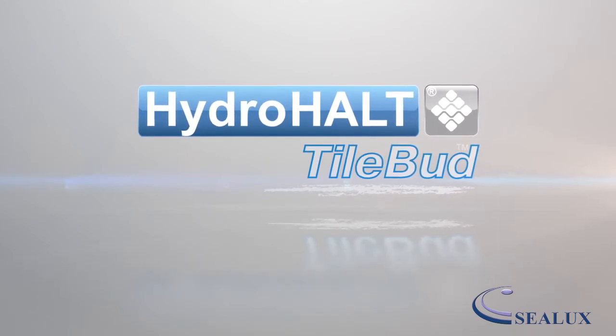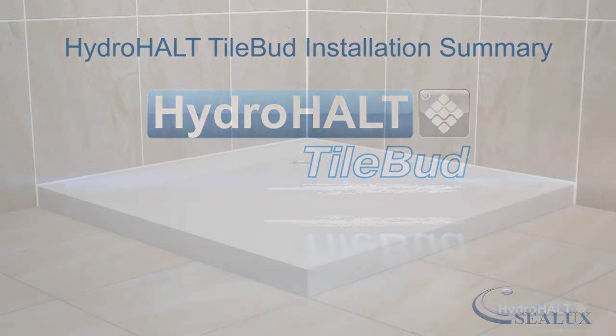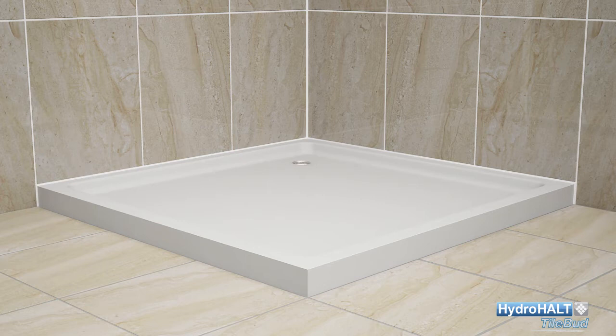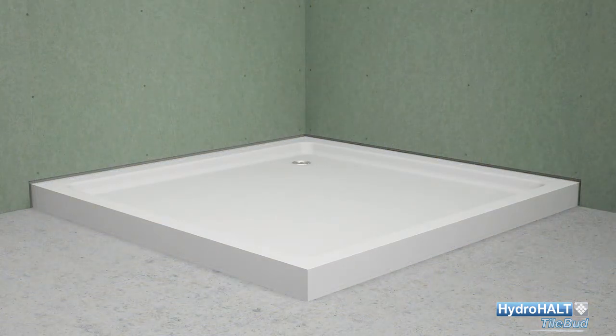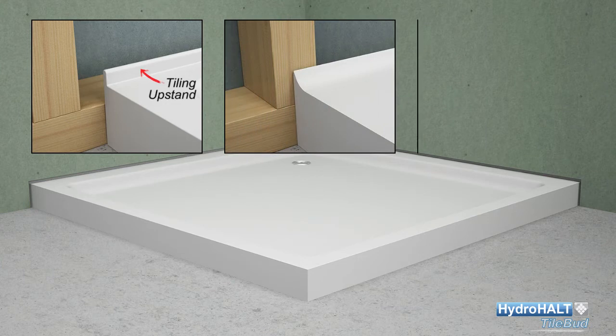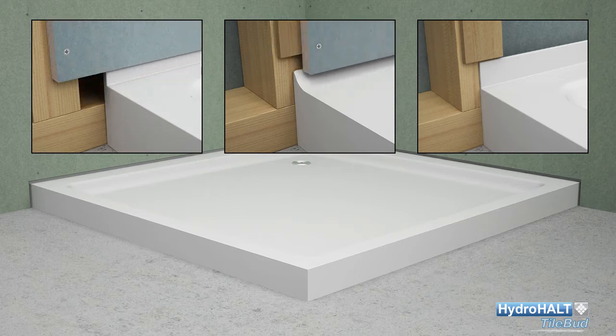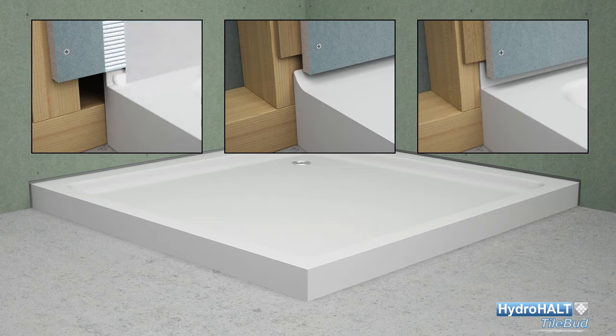Welcome to this Hydro Halt Tilebud installation presentation by Sealux. In this video we will explain how to install Hydro Halt Tilebud to seal the joint between a shower tray or bath with an integral tiling upstand and the adjacent walls. Tiling upstands come in a variety of shapes and sizes, so the position of the shower wall outside face relative to the tiling upstand can differ from project to project. Hydro Halt Tilebud is a versatile joint sealing solution that can accommodate all shower trays and baths regardless of what type of tiling upstand is attached.